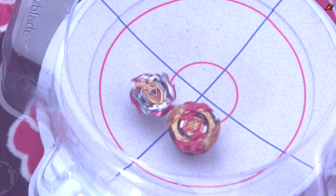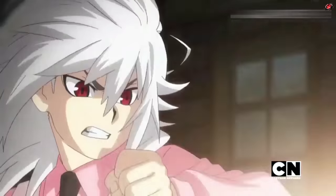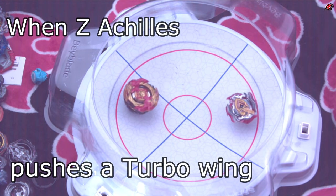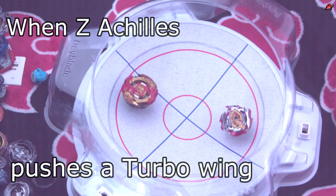The burst stoppers could certainly be pushed back in, as I'm about to show you in this battle between Z-Achilles and my Turbo Bryzen, when Achilles actually pushes that burst stopper back in.